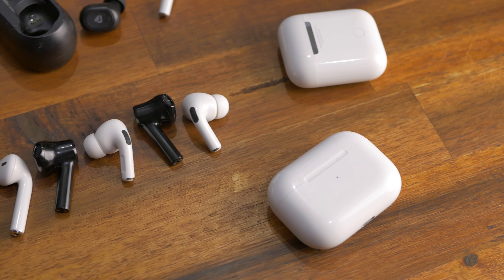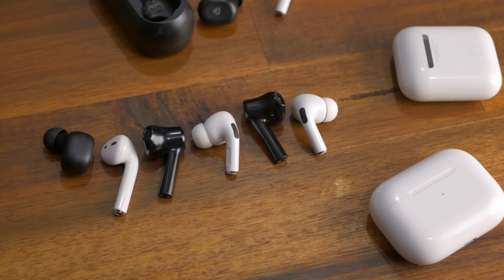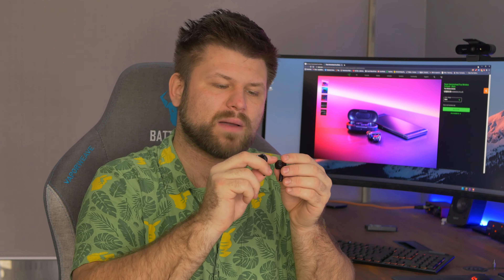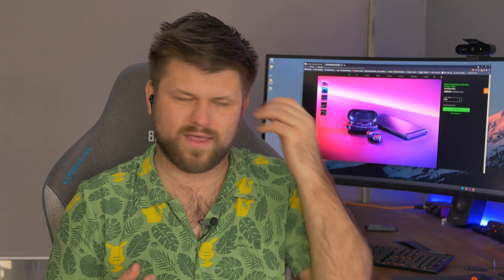Inside we get two rather massive earbuds, and that's the first thing you'll notice. They are not small at all — they are quite large, and that is its first downfall. It has no rubber grommets around it; it's more like the traditional AirPods from Apple where it's just a plastic ear thing that goes inside. It does come with some rubber grommets you can put around, just in case. I always called Razer the Apple of gaming products, and I still think this kind of proves it.